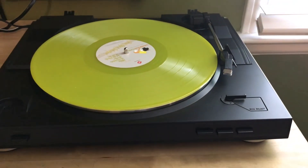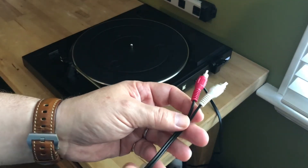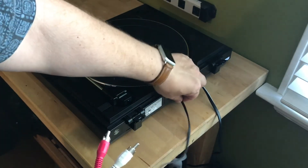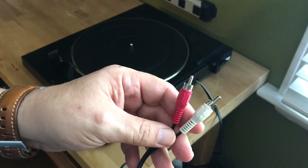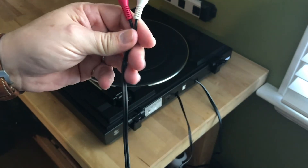The PSLX300 has a built-in preamplifier. That means you can connect this turntable to a portable speaker system, but you'll probably need to pick up a female RCA to 3.5mm adapter to do that. Or you can use the phono output and connect to a receiver with phono input, like the Sony STR-DH190.